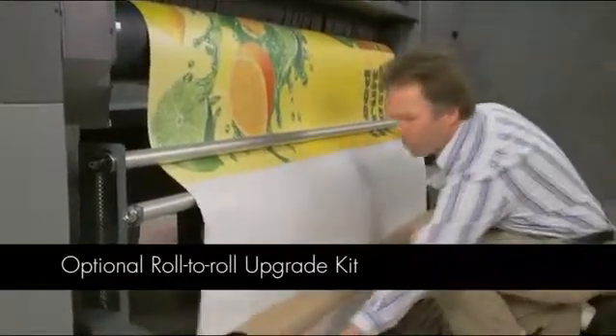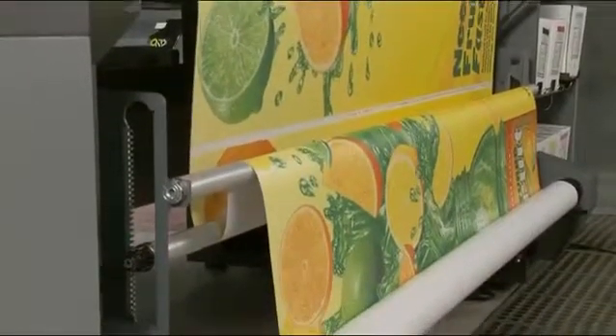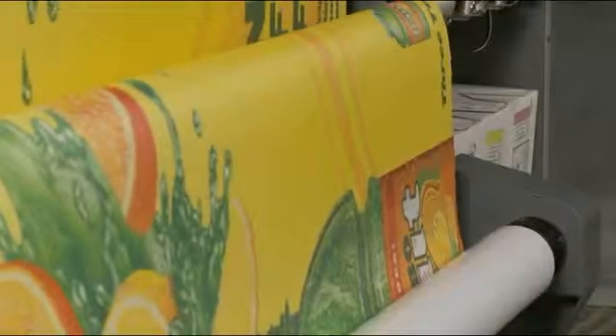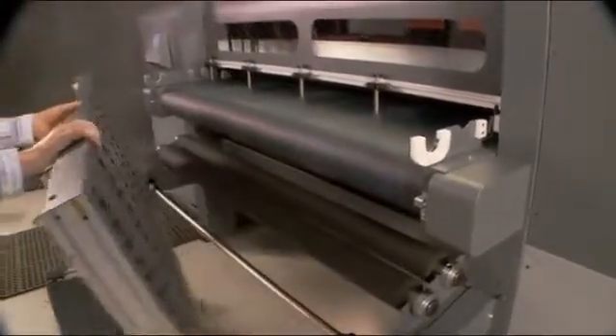With the optional roll-to-roll upgrade kit, you can print on both rigid and flexible media with the same printer. You can manage your entire print workflow with one device, one user interface, and one investment. The roll-to-roll upgrade kit enables you to increase your print capacity to better cope with peak demand and print entire campaigns with greater color consistency. Changing from rigid sheets to roll-fed media is quick and easy.